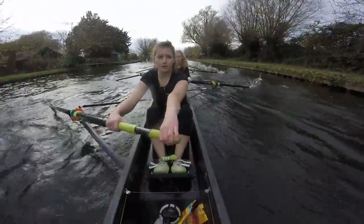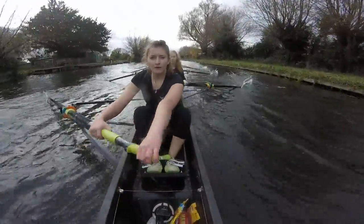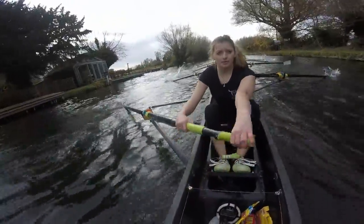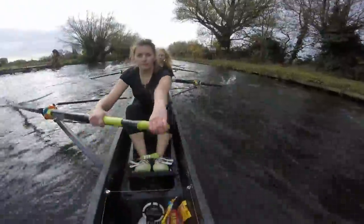We're moving together. We're moving solid. Keep it up at the front. Keep it long. Get the finishes all the way out. Get the finishes long. Keep drawing them through. Finishes through. Finishes through.